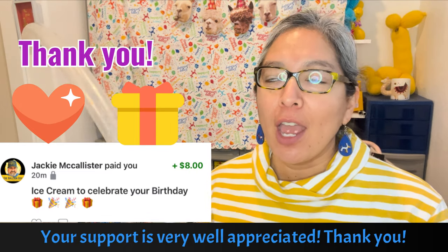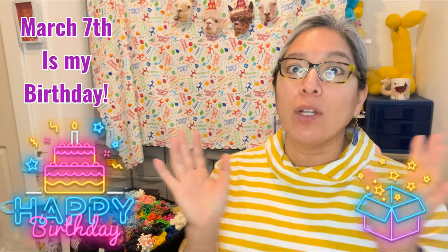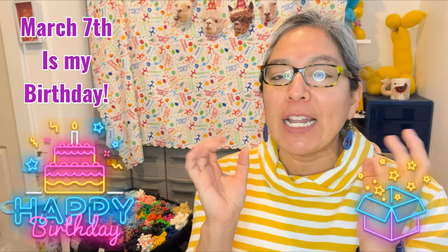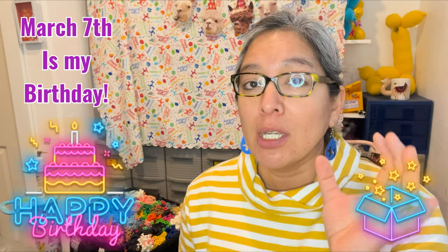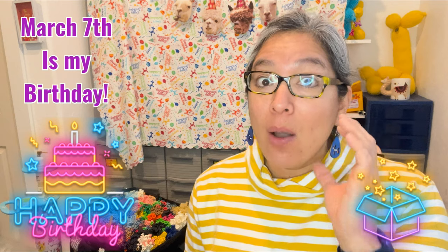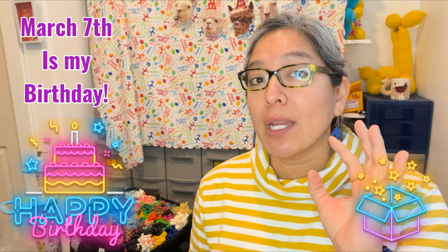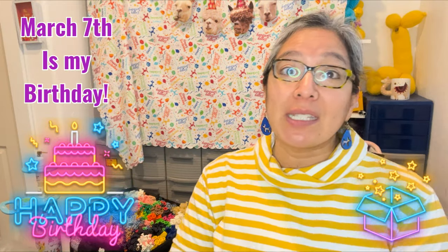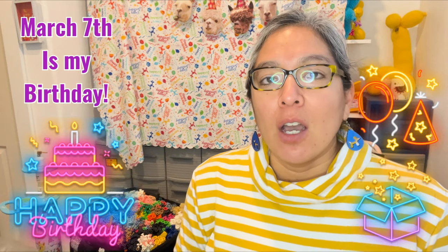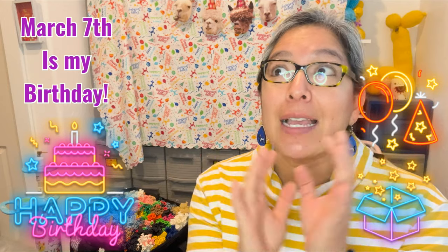Dr. Seuss's birthday is March 4th, and right after comes my birthday on March 7th — so I get excited! When you're watching this video we are very close to my birthday, and I want to thank all of you for watching. I've been posting daily videos all this year, which has been really cool. After my birthday it's going to be more on a schedule — once a week for tutorials.